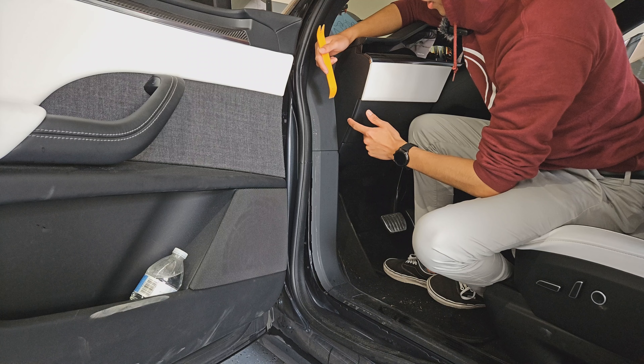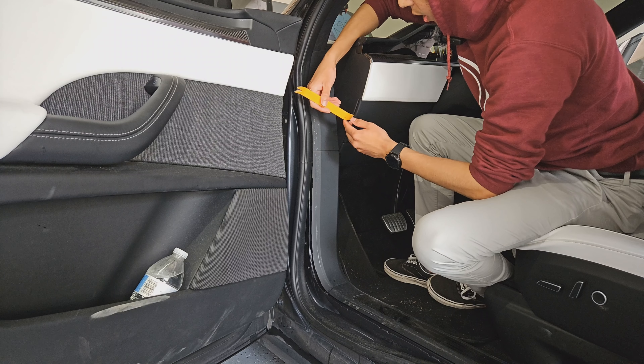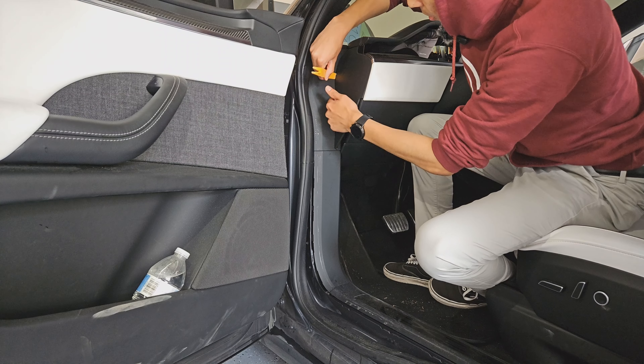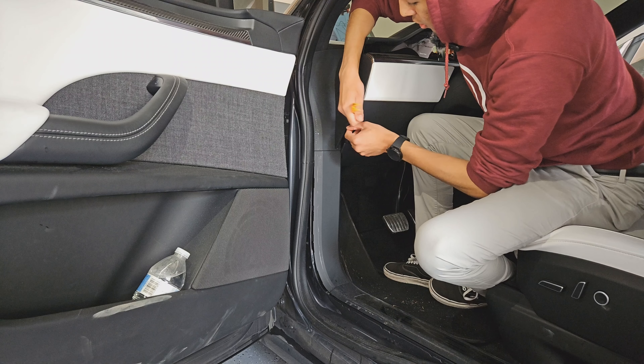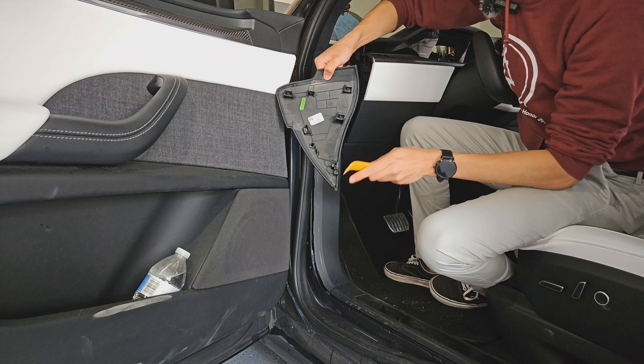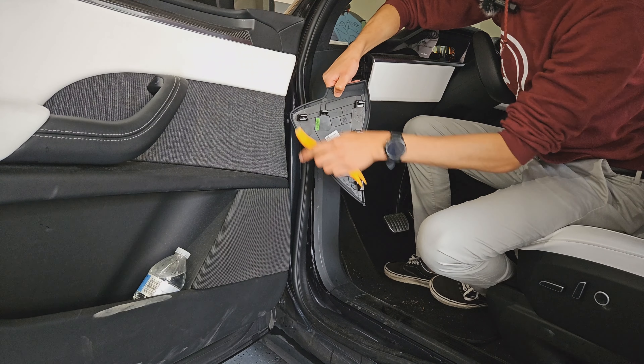The first panel we need to remove is the one on the side of the dash. Take a pry tool and pop it out of the clips it sits in. It's easiest to go from the back and pull the bottom up, then go from the front once it's loose and push it out of place. It's just held in with clips.